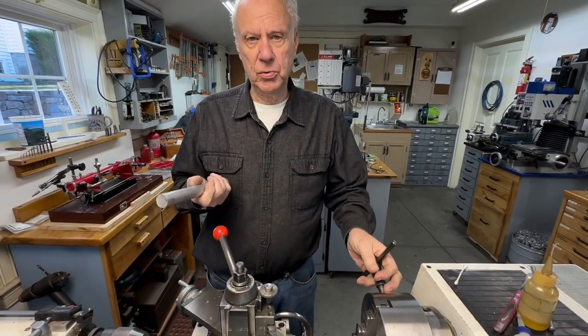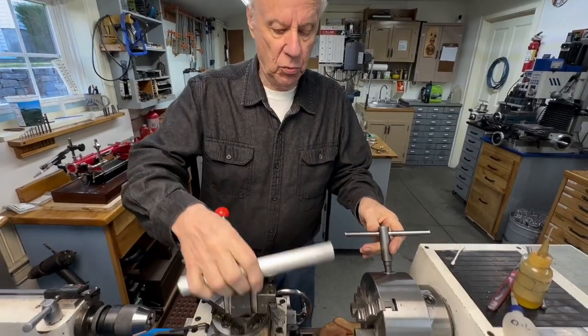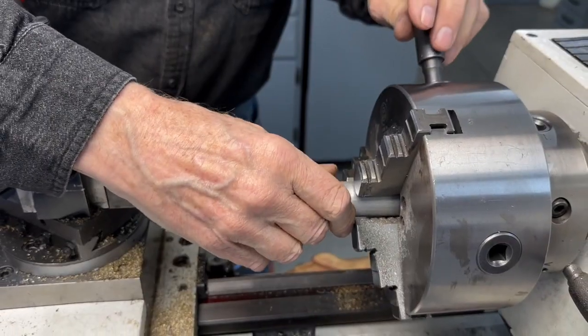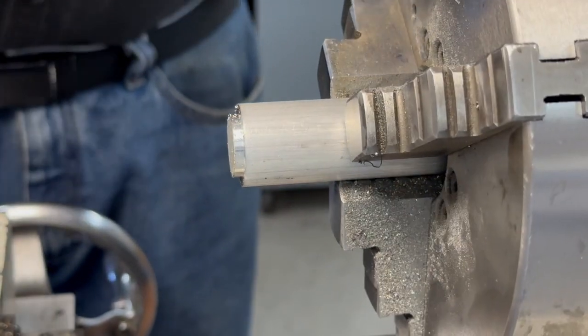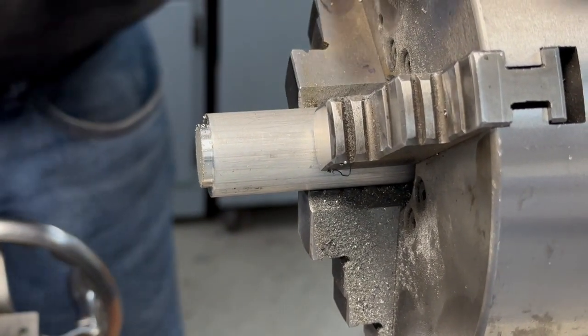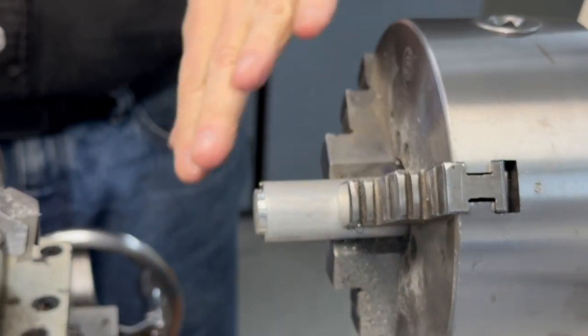This piston is a little bit over three-quarters of an inch, and even if it were three-quarters of an inch you start with material that's larger. What I have is one inch 6061 aluminum. 7075 aluminum is a little stronger, a little better, but 6061 is about perfect for most pistons. So we're going to turn that down to the outside dimension first.